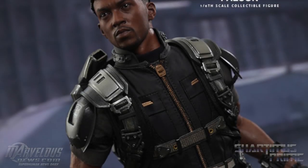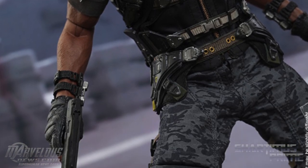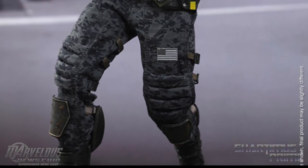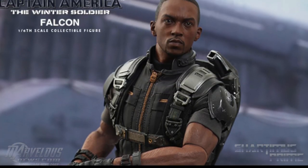Hey, what's up you guys, Sharpness Prom here giving you a little action figure update. Hot Toys has released photos of the brand new Hot Toys Falcon figure from the Captain America: The Winter Soldier movie. This is looking pretty awesome — I love Falcon in this movie, I thought he was one of the coolest parts of the movie.